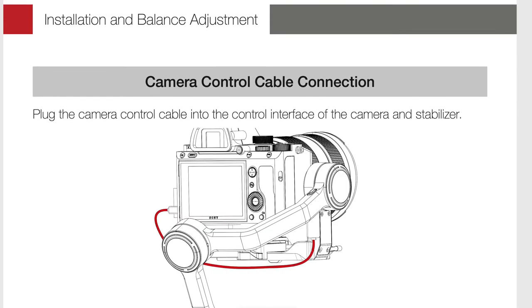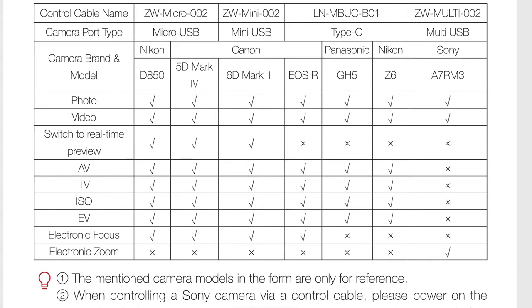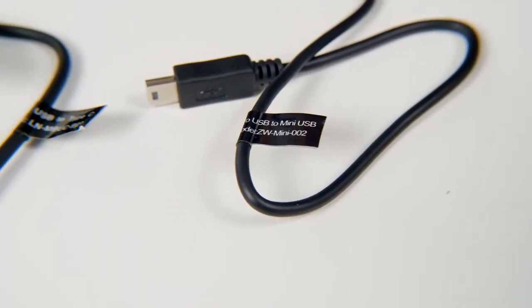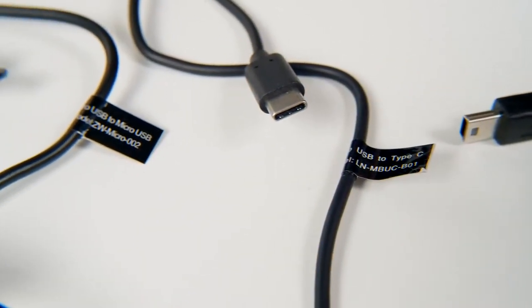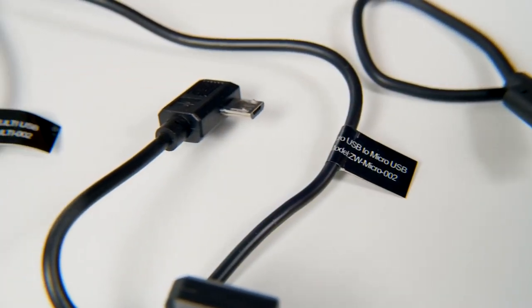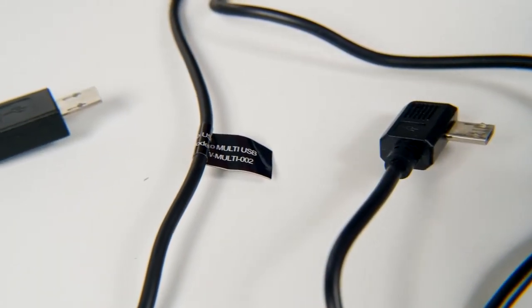As for the other cables, each one is labeled to tell you the connection type. The online manual has a guide showing you which cable corresponds to a particular camera and brand. Here we have four cables for connecting to cameras: one for cameras with a mini USB, one for cameras with a USB-C connection like the Panasonic GH5, and one for cameras with a micro USB-C like the Nikon D850 or Canon 5D Mark IV.